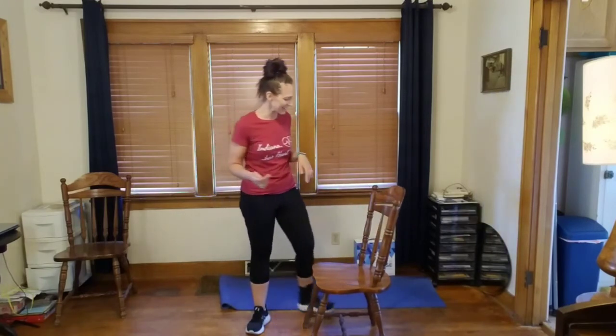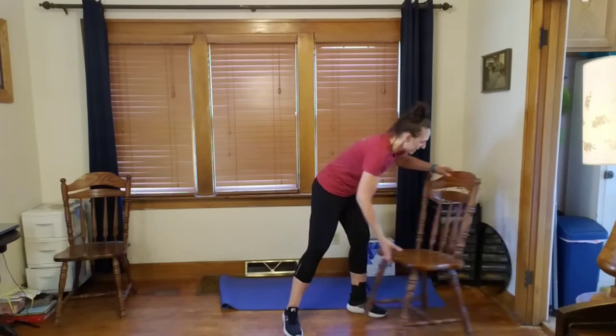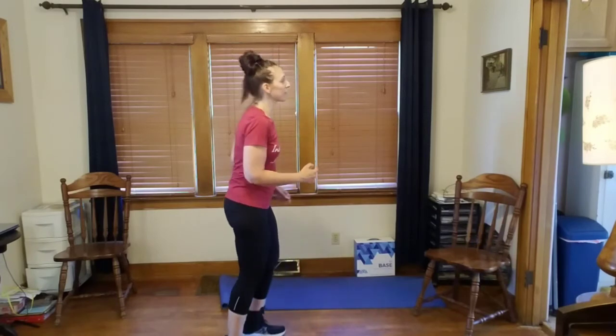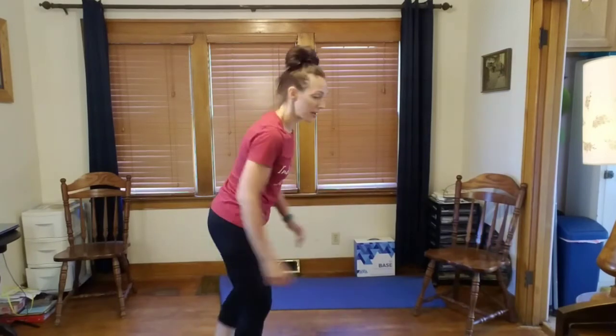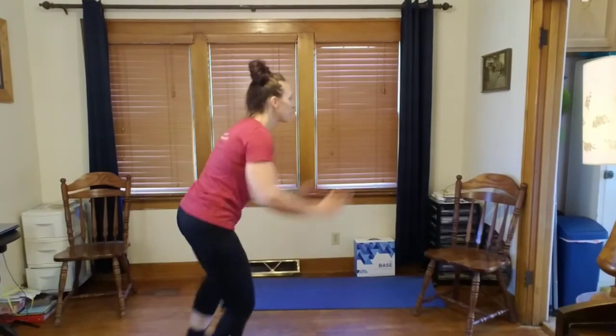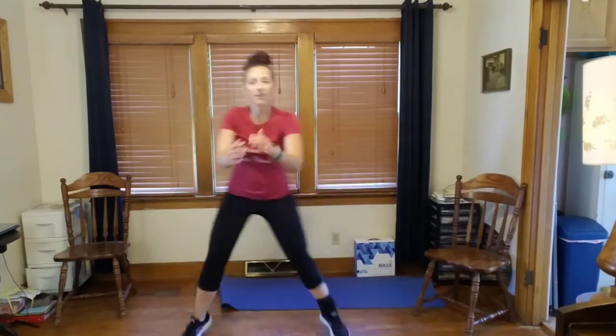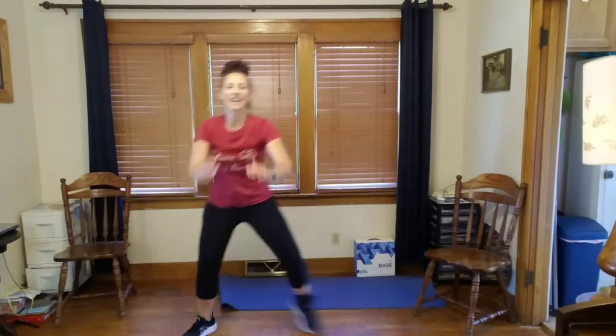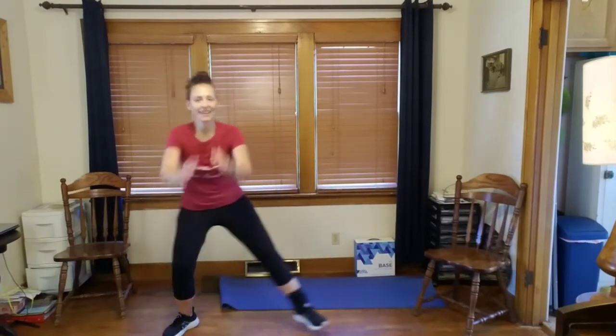Now we've got our skaters — side to side, speed skaters. We're taking a step or a hop to the side and across behind. Five, six, seven — let me show you from the side. Up and tap, up and tap — a little hop. Let's go to ten. Up — three, four, five, six, seven, eight, nine, ten. Good!